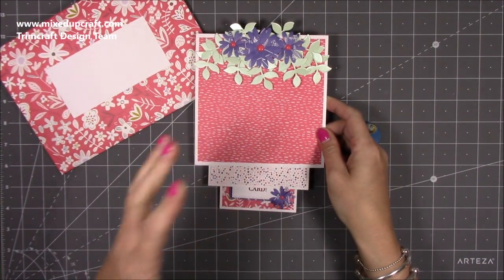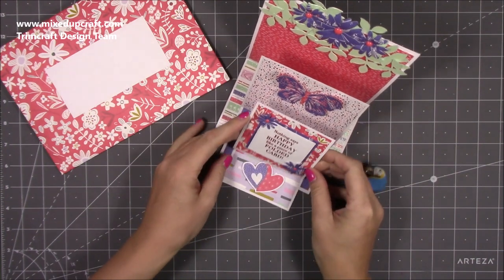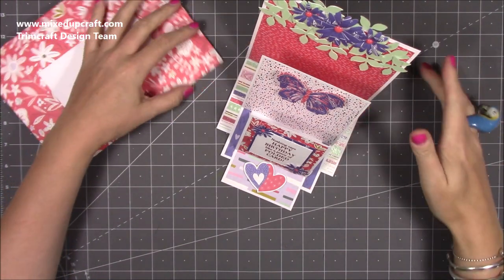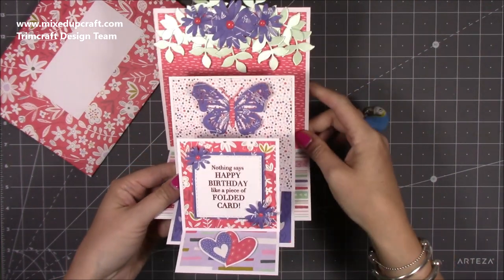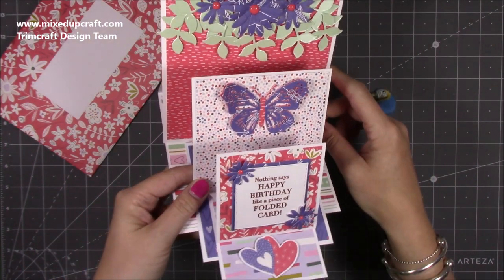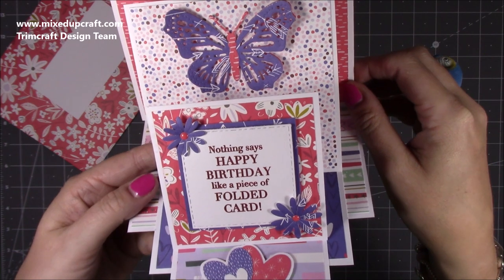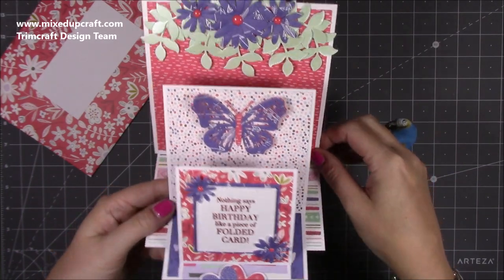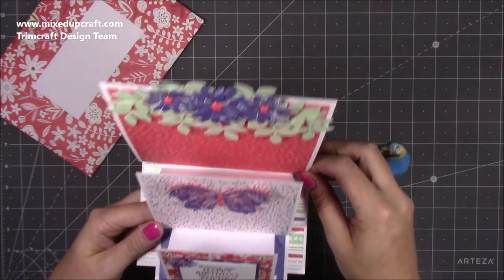You can decorate this piece here if you want to, but when you start to put it together this one goes up exactly the same way as the circle one — this one goes like so and then this one like that. You don't actually end up seeing anything here, but some of you have put things there and you totally can. If I just bring it up you can see the profile — how lovely does that look! I absolutely adore these papers. I love this sentiment — nothing says happy birthday like a piece of folded card. I got a bit jokey with this one.